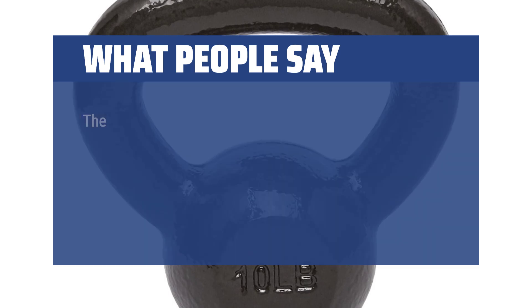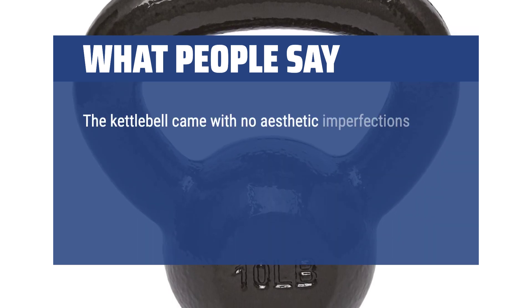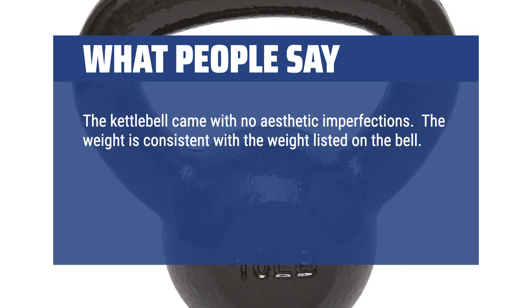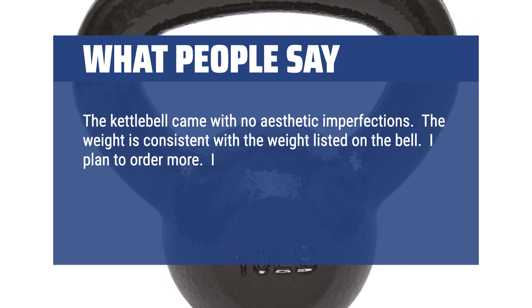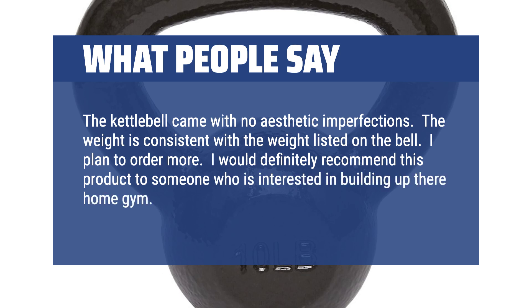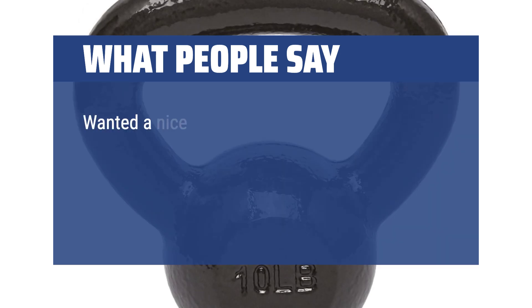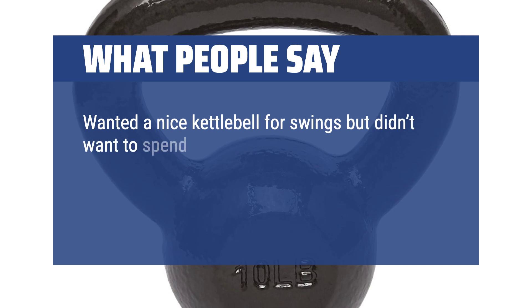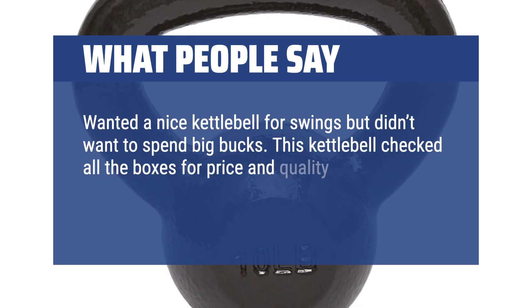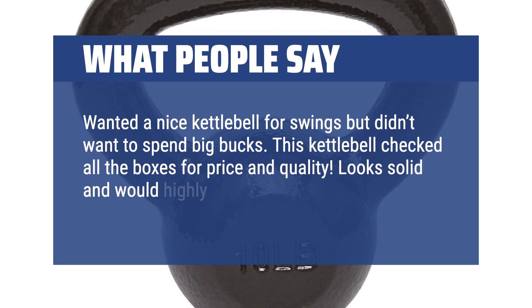What people say: The kettlebell came with no aesthetic imperfections. The weight is consistent with the weight listed on the bell. I plan to order more. I would definitely recommend this product to someone who is interested in building up their home gym. Wanted a nice kettlebell for swings but didn't want to spend big bucks. This kettlebell checked all the boxes for price and quality. Looks solid and would highly recommend.